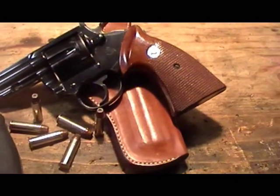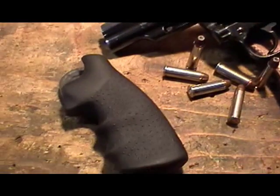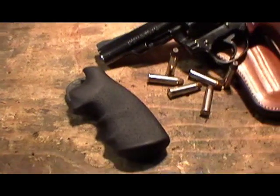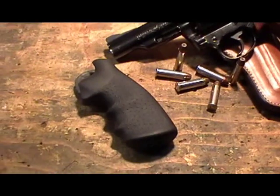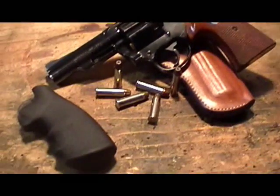However, I ordered these grips from Hogue — the soft rubber grips — and they are for I-frame revolvers. Corresponding with somebody that had contacted me after watching one of my videos, they suggested that the I-frame would probably be the most closely related frame to the J-frame revolver.